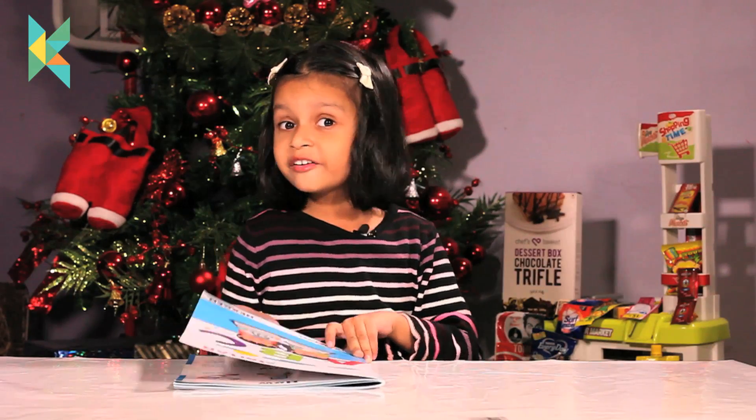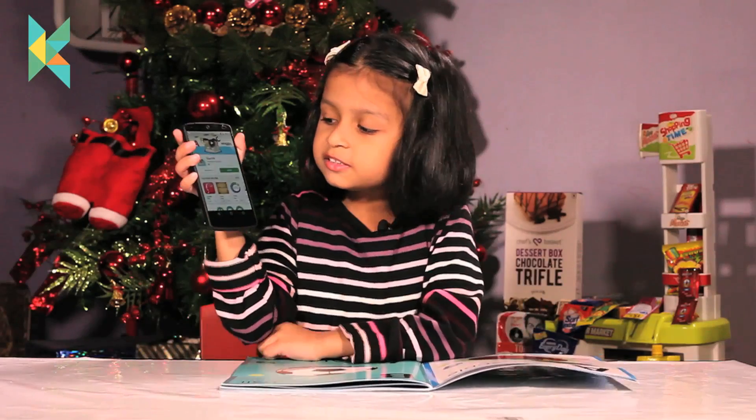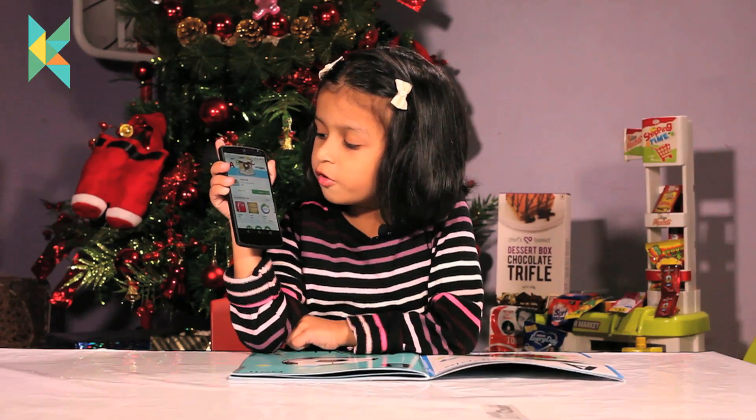Guys, I am very excited to see the augmented reality. And this is done by an Indian company, so I am very excited. I love it. Guys, now this is downloaded. Click on open.